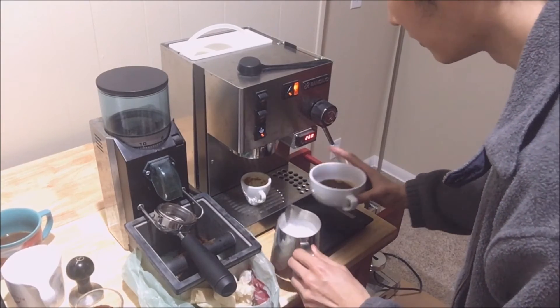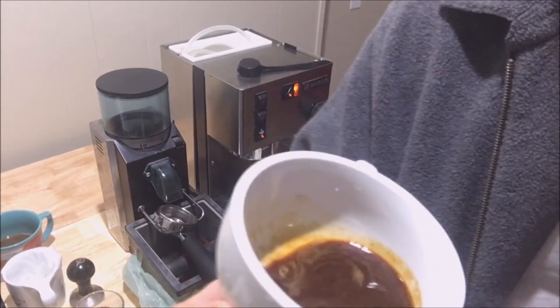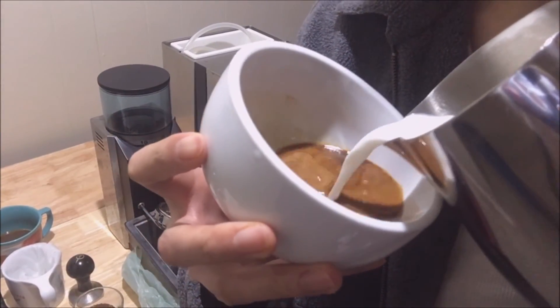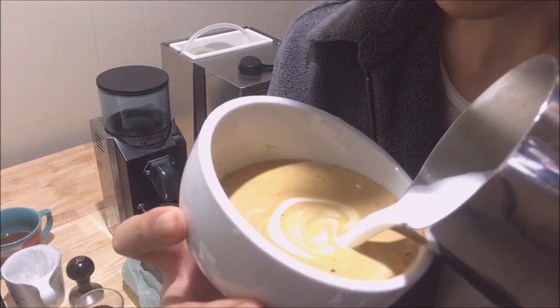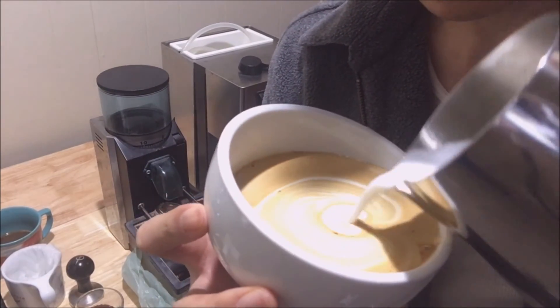Here we go — first latte art in essentially five years. I'm not sure if I stretched the milk enough. Yeah, the milk is extremely wet.